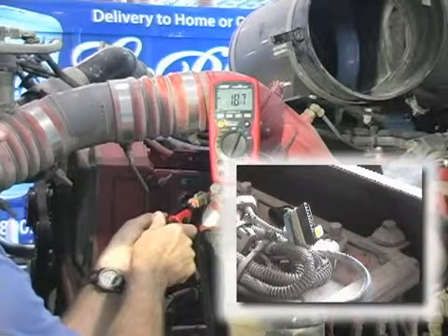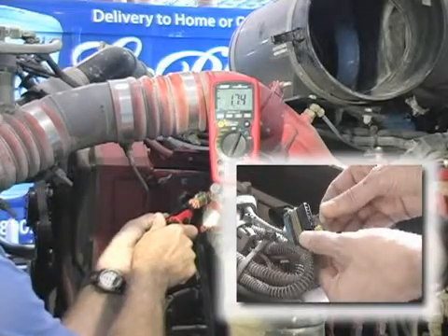In case you want to see it again, here's the same test with a 500 ohm resistance.